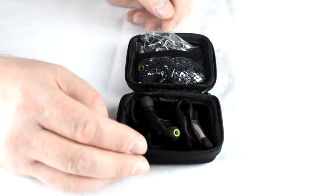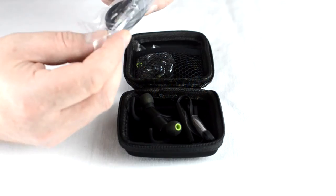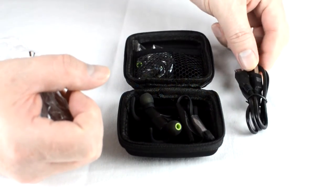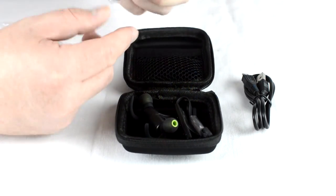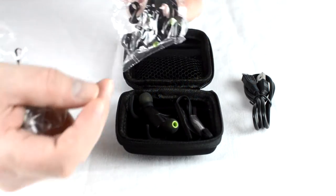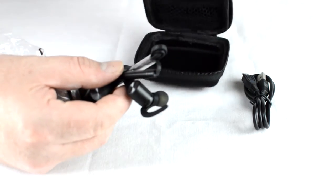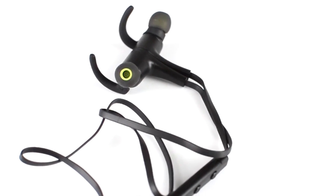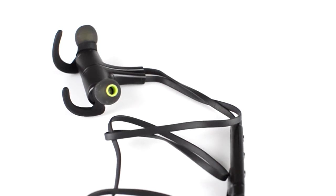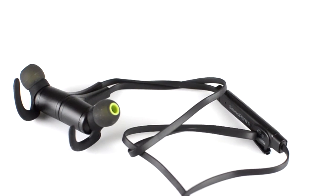The case is designed to create a protective air pocket around the earphones, and so effective is this that short of driving your car over it I cannot see how any damage could otherwise occur. The case snugly and securely accommodates the earphones plus all accessories and the charging cable. The earphones are matte black with a tangle-free cable connecting them and have a sporty yet sophisticated look. They have an excellent build quality and weigh just 15 grams.